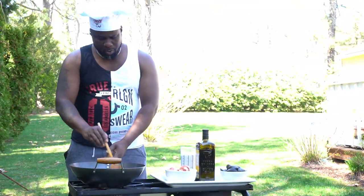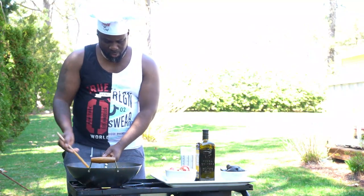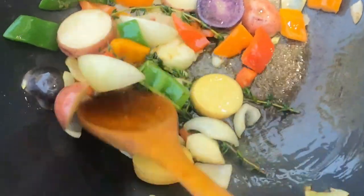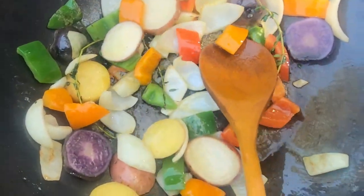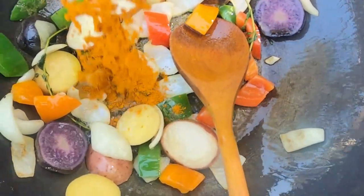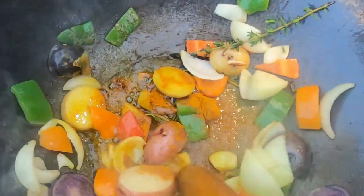What we're doing is we're cooking our potatoes, our onions, and our peppers. Then we're gonna add some onion powder, some garlic powder, and a little bit of salt.